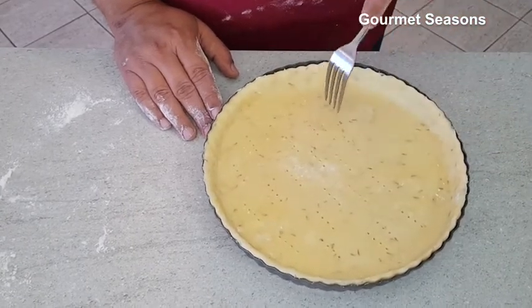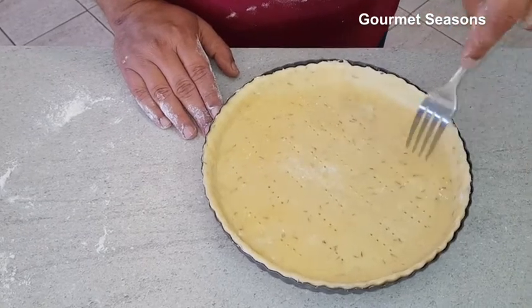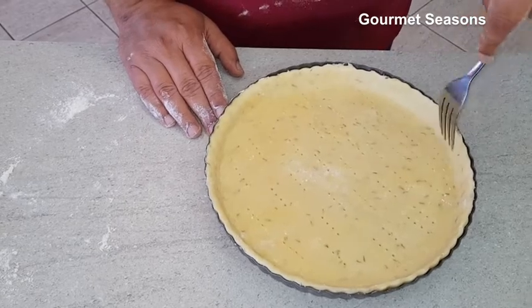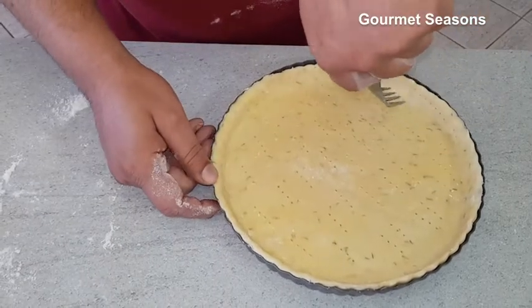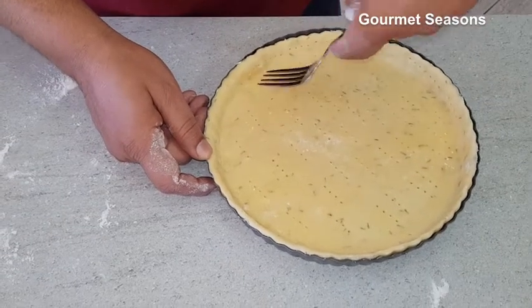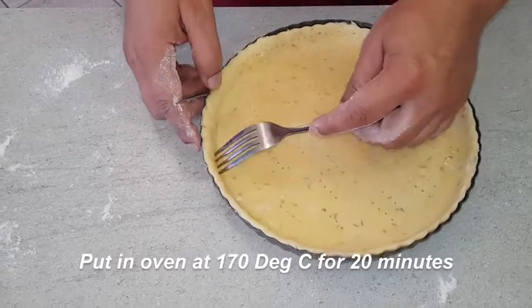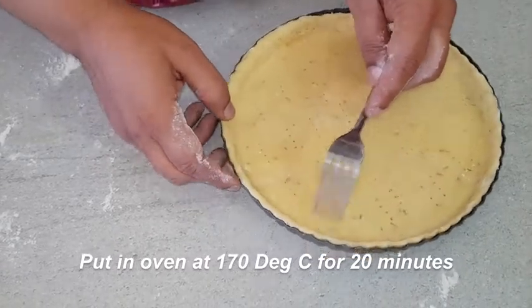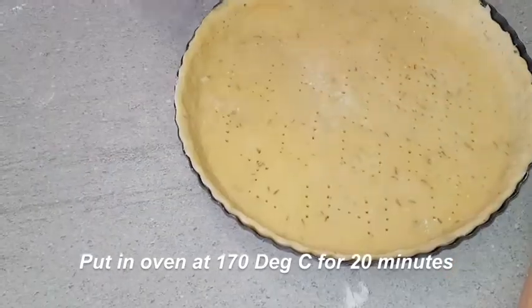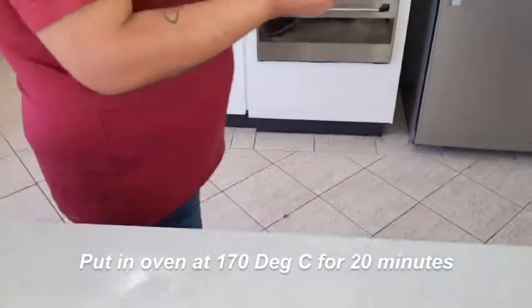We have to bake the pastry first in the oven. Then we'll take it out once it's baked, put the stuffing in with some eggs, and bake it again. Right now it's going in the oven for about 20 minutes on 170 degrees.